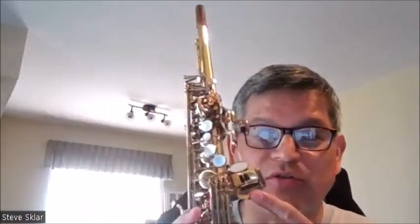The SuperAction 80 alto and tenor has most of the same design concepts as the Mark 7, though of course it has smaller table keys. It also has some thinner ribbing throughout. But it also brought on additional things. Let's take a look at a few pictures here.